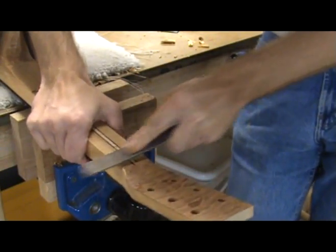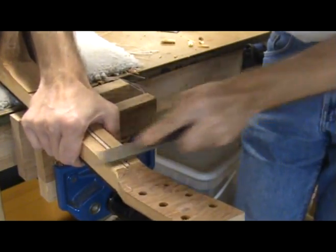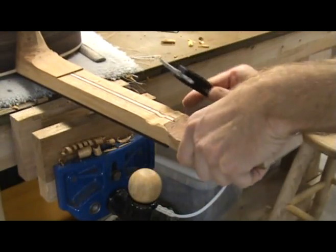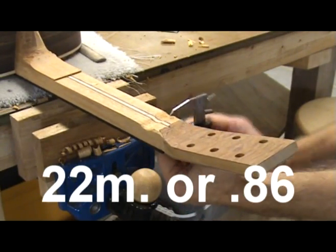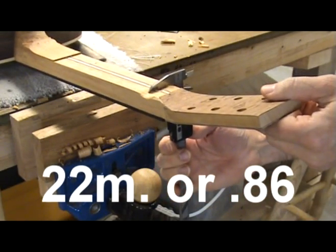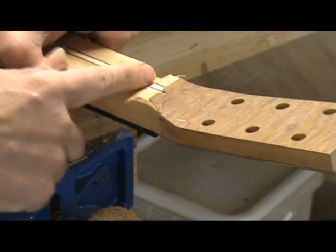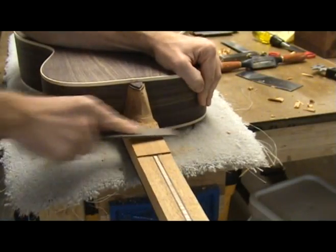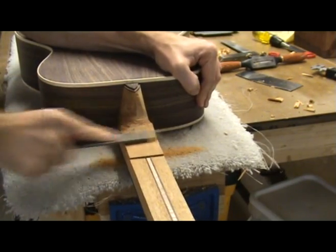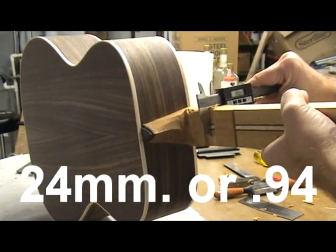I am now ready to carve the contour of the neck. Start by using a rasp to thickness the neck at the nut or first fret — this area will serve as a point of reference while carving. On my guitar, I am thicknessing to a rough measurement of 22 millimeters (about 86 hundredths), and will final sand to 21 millimeters (about 82 hundredths). I do the same at about the 10th or 11th fret, going to a rough thickness of 25 millimeters (98 hundredths) and finishing to 24 millimeters (94 hundredths).